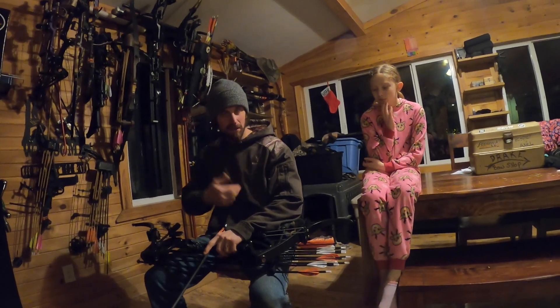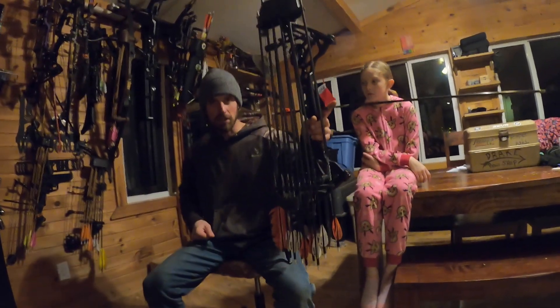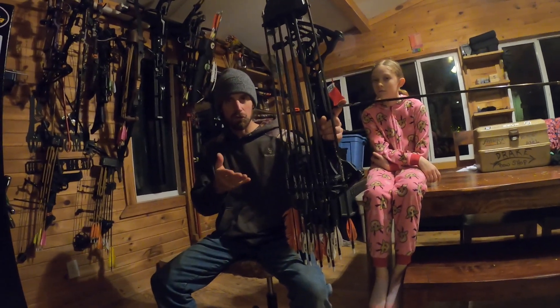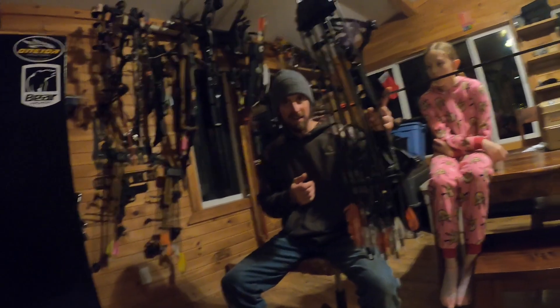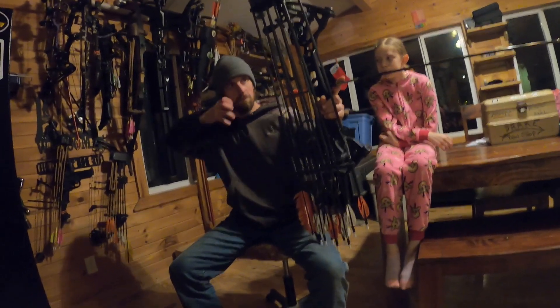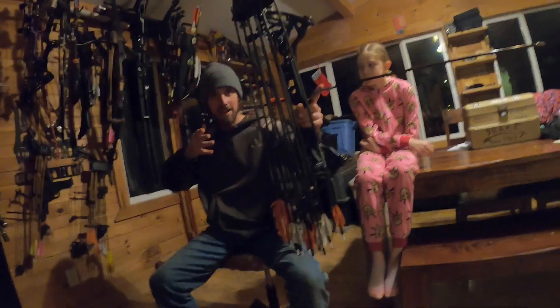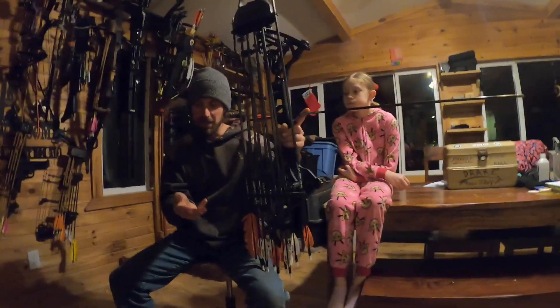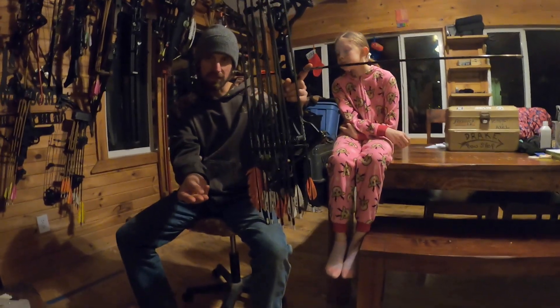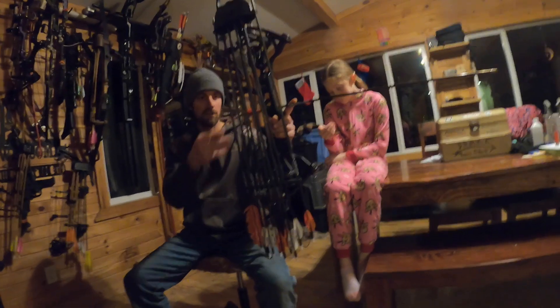I'm sitting here by the target, only about four or five yards away, and this is the deep hook. You guys know when you draw back and you have that panic anticipation to release — you'll flinch and want to release, and you'll catch yourself when it gets really bad. Sometimes I'll do the deep hook: not the first crease in your fingers, but go in between the two creases.